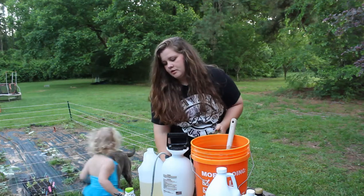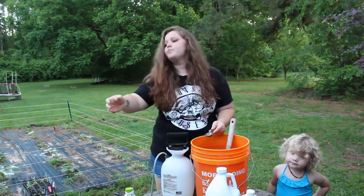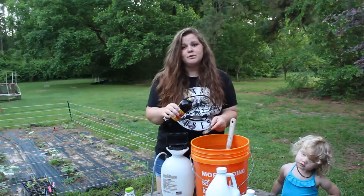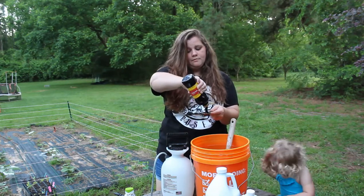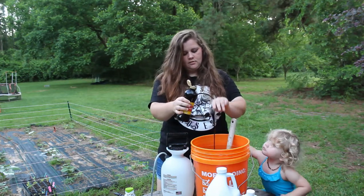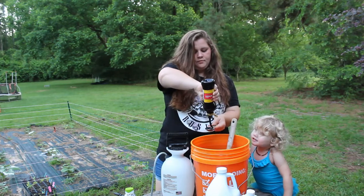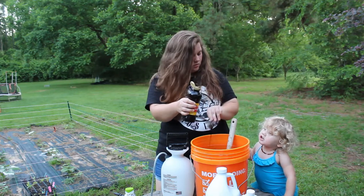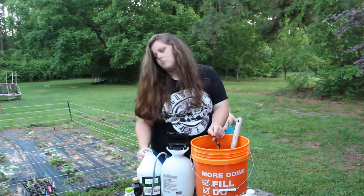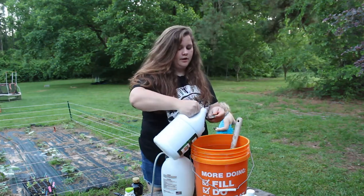I'm going to do my apple cider vinegar first — that was five tablespoons of apple cider vinegar. Now five tablespoons of molasses. And then I'm going to add five tablespoons of liquid seaweed.